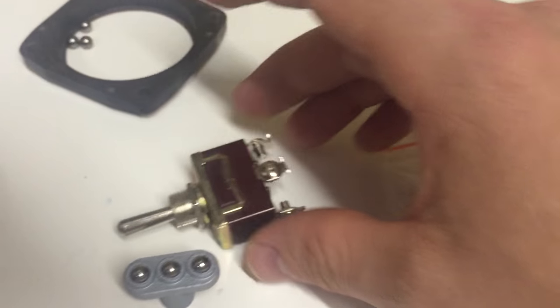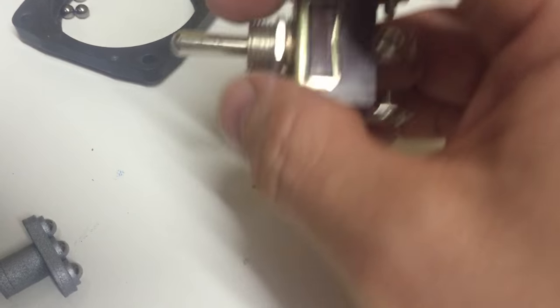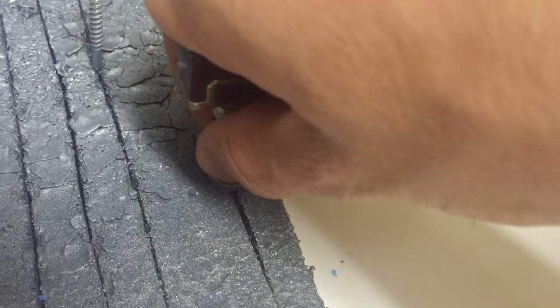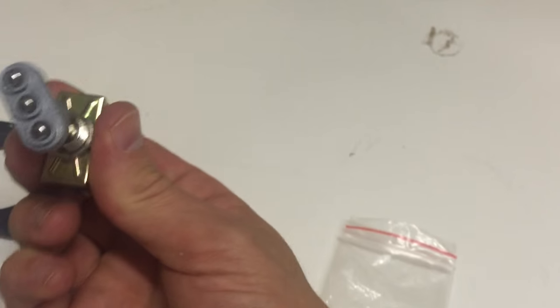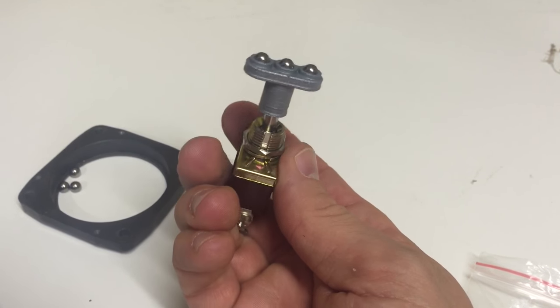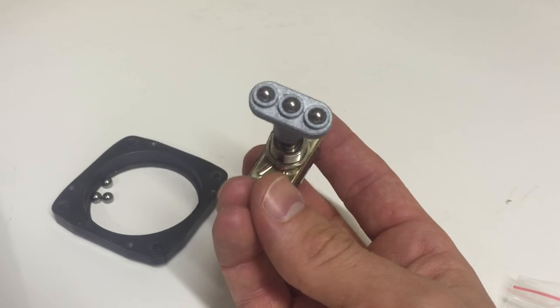They just fit right onto the switch like this. It's a bit difficult with only one hand, but let's see — there we go. Of course you need to glue it, but this is what the final result looks like. I'm Peter from Builder Boeing — you guys take care, bye bye.